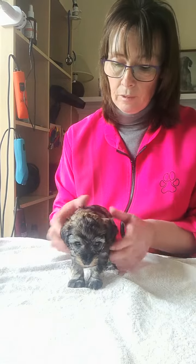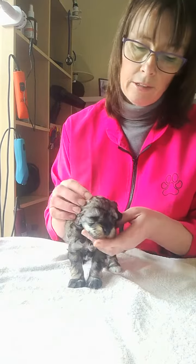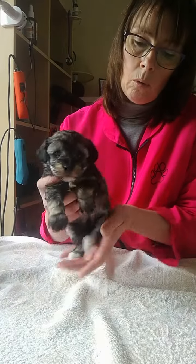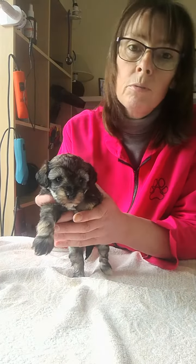I've just brought her along for a trip onto the grooming table — gets them used to being up here. And I'm just going to clip her toenails. While we're up here, she just wants to say a big hello to her new mummy, who's called Rona.